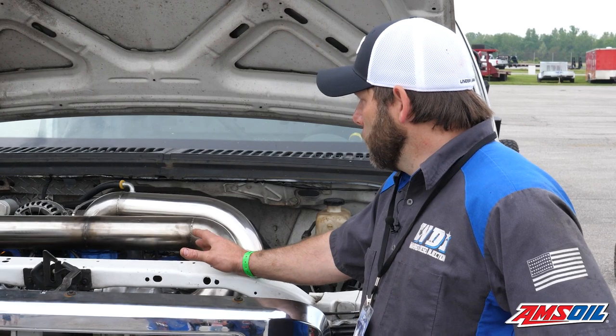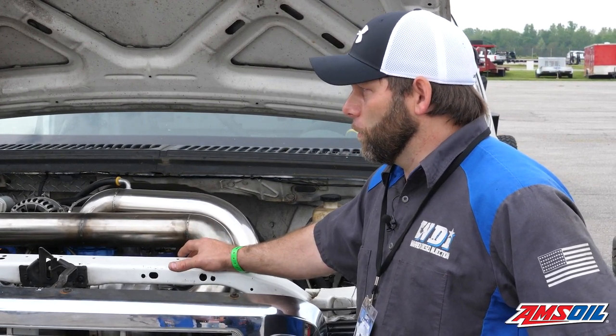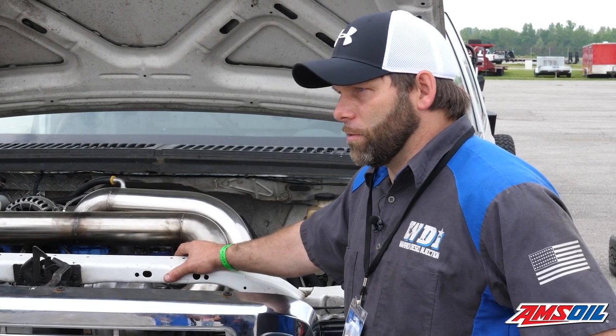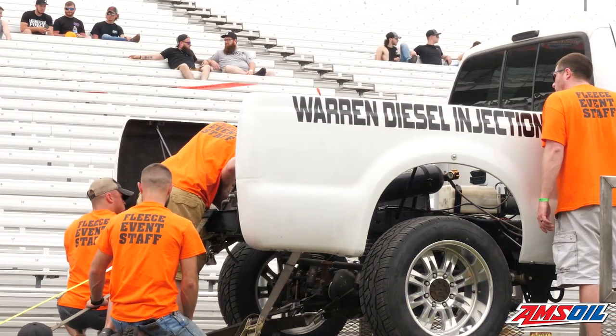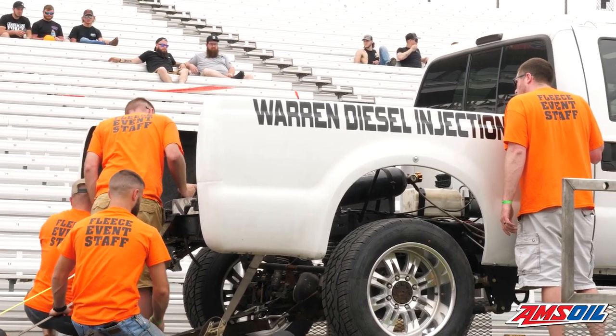The big issue we're fighting right now is this transmission — it's a 48RE with a slipper clutch and a belt-driven oil pump. We've been having some trouble with the pump. It really hurt us on the first day yesterday.